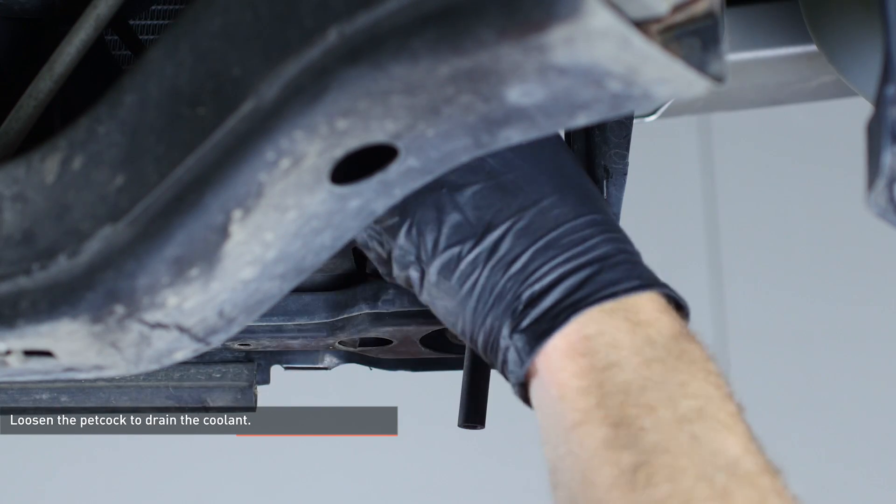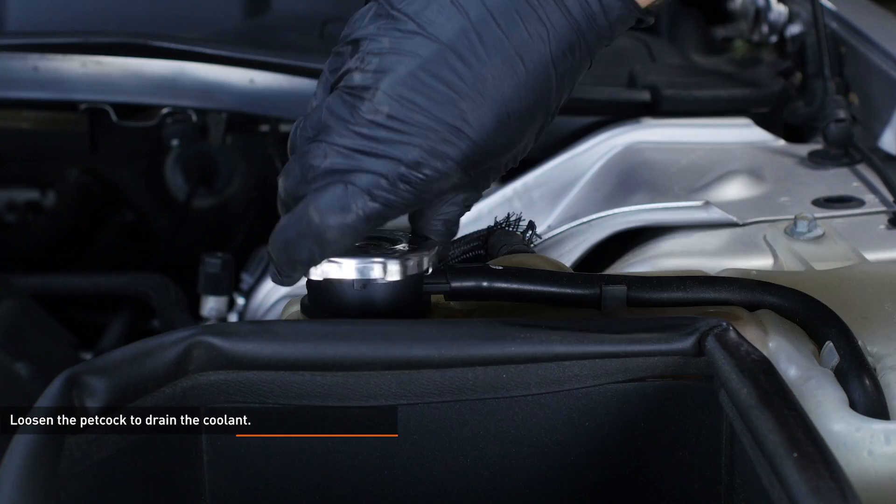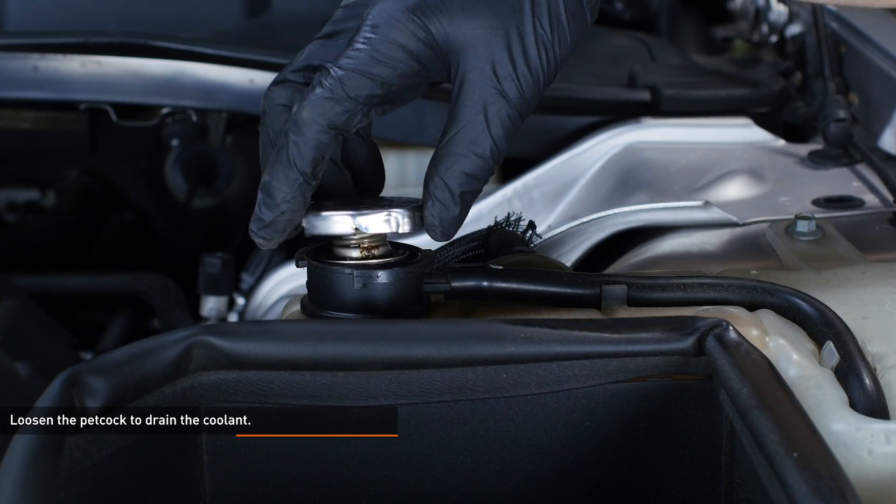Place a drain bucket underneath the petcock and radiator and then loosen the petcock to drain the coolant. Remove the radiator cap to expedite the draining process.